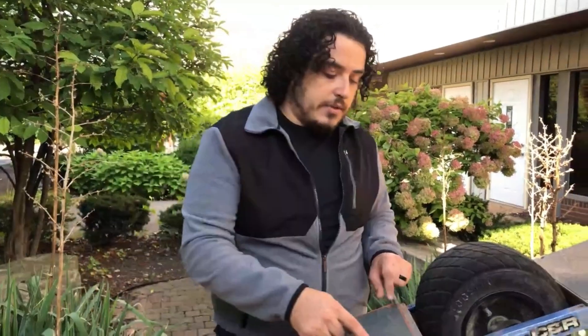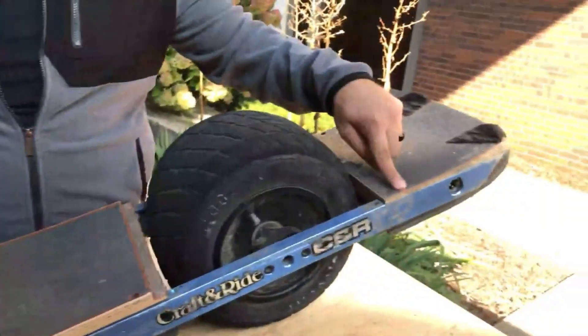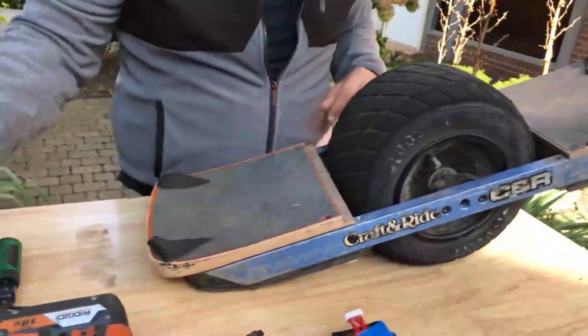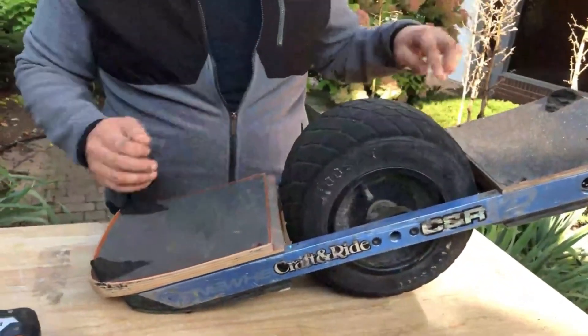The first thing we're going to want to do is remove the screws from the foot pad and remove your fender if you have one. I've already removed the fender, but normally you would take the 1/8 inch hex and remove 8 screws.